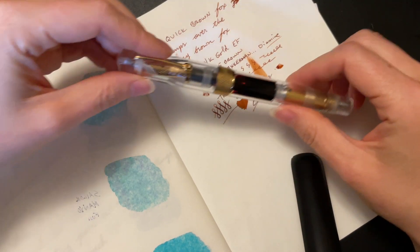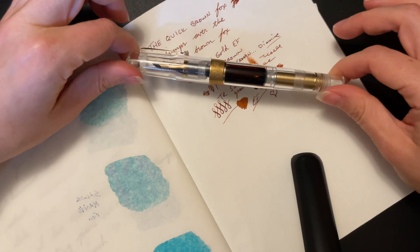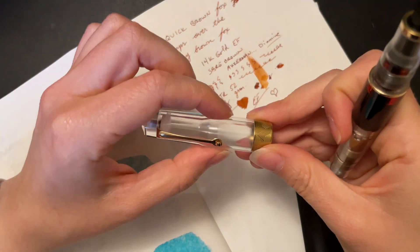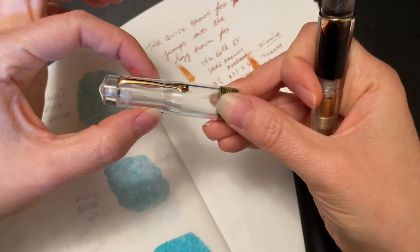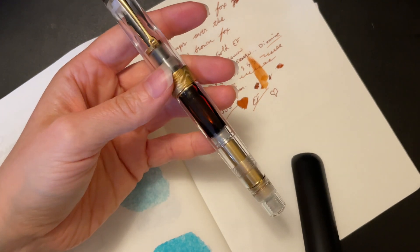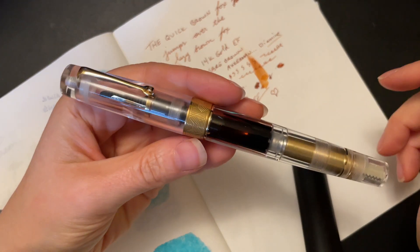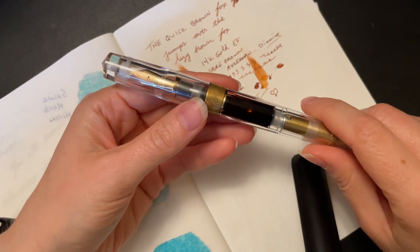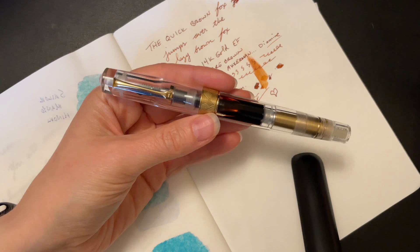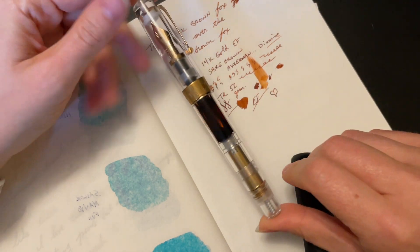Do I recommend that you pick one up if you have the funds? Yes, I do. I don't think Leonardo really wants to make any more demonstrator pens because of the amount of effort it takes. I don't know if they will ever make more outside of the 200 that they've made to partner with PenVenture, but that has yet to be seen. So I recommend getting one if you can, and checking it out as soon as you can, because I don't know how many are going to be left in the pre-order phase. I imagine some finishes will go faster than others.